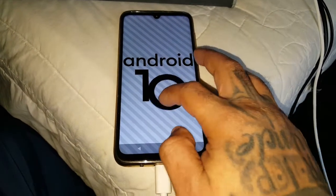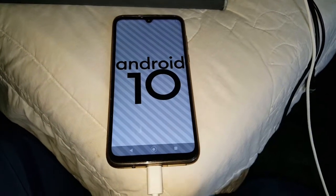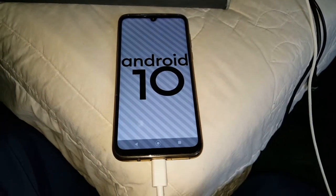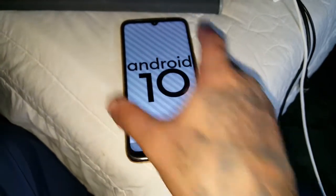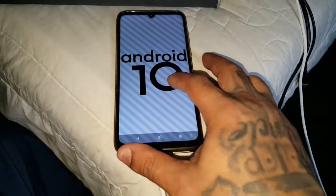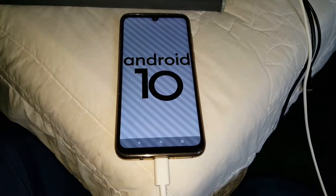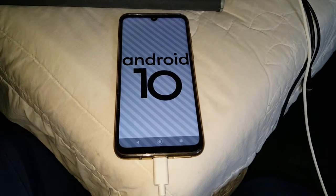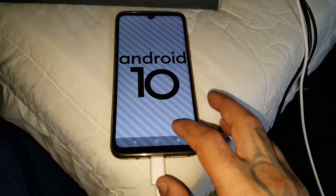It's your boy the Android Doctor back again with another video. I've got some good news guys — I have finally got TWRP working on the Moto G8 Plus running Android 10. It took a while to get it working, but I've got it all figured out, so I'm going to do a quick tutorial to show you all how to get it working on your Moto G8 Plus running Android 10.